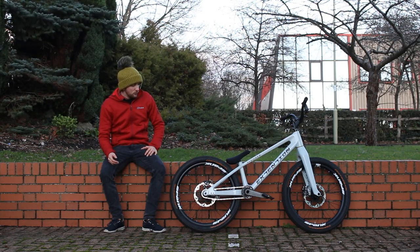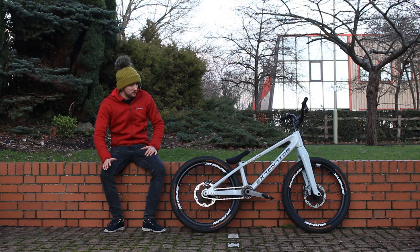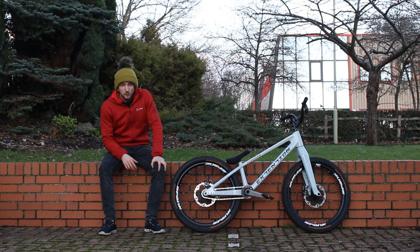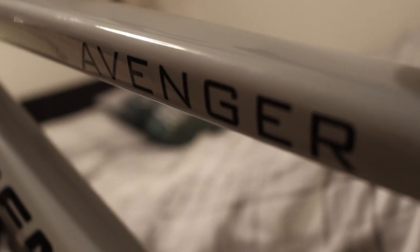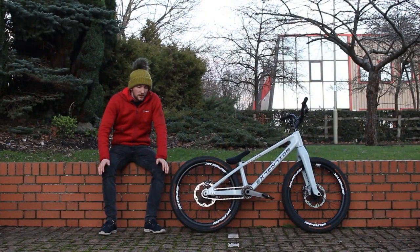Lastly, the frame and the forks — I'll just say it together. They weigh two kilos, which is not a lot. My previous Arcade was about 12 kilos complete, and this complete bike weighs just over nine — so you're talking about a three kilo difference. You save about two kilos just on the frame and forks. Extremely light, extremely stiff.